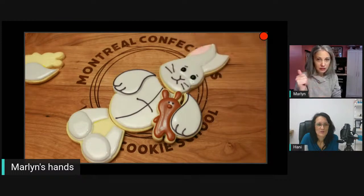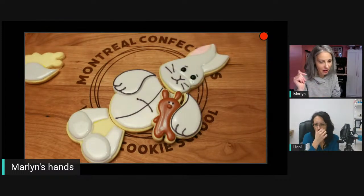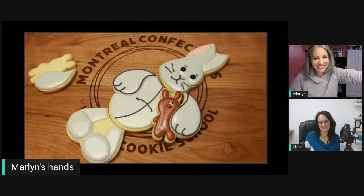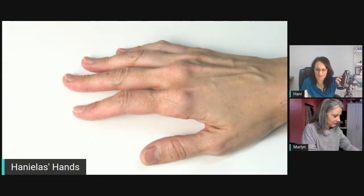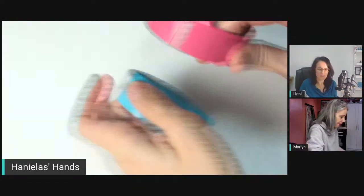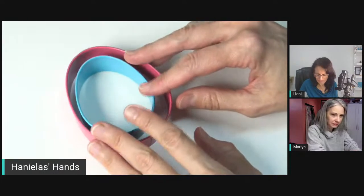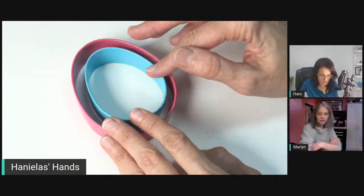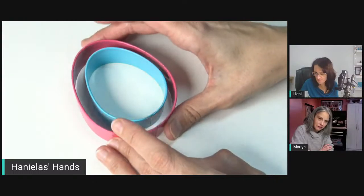Now it's my turn — it's always nice to just watch! So let me turn this on. Today I'm going to be working on Easter cookies. This is a built-on set of three. I'm also working on another project — a piñata — so I decided to use the same shape.